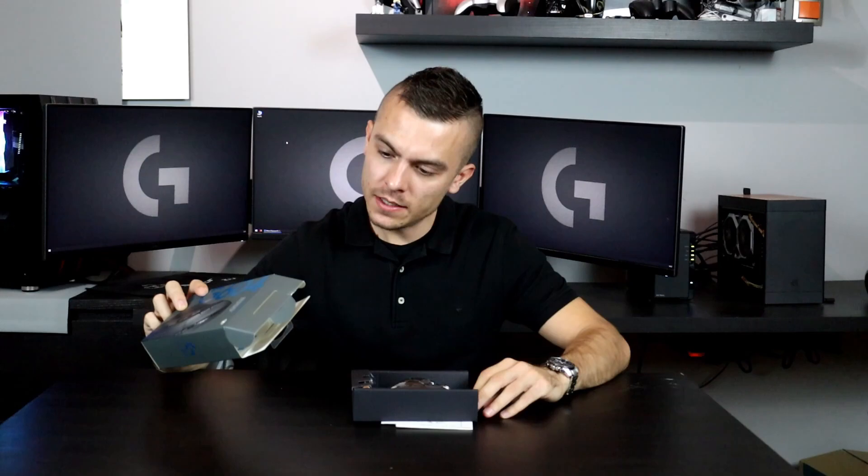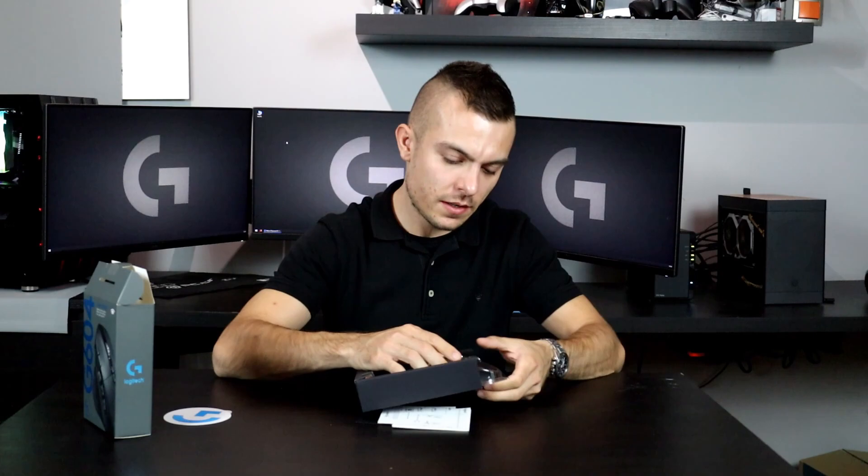This one has the Hero optical sensor as well, and this is the first difference from the G602, apart from the actual design of course. We have the normal packaging from Logitech, all the papers, and what do we have here? 'Thank you for choosing Logitech G.' I think that's now going with every single Logitech product. We have the cable and you get one double-A battery.